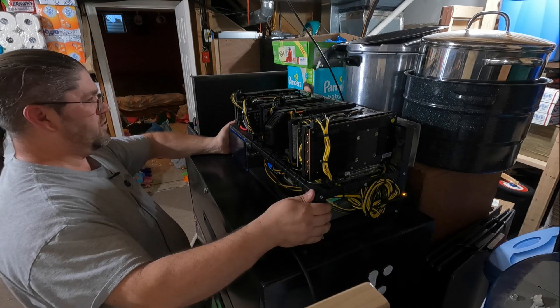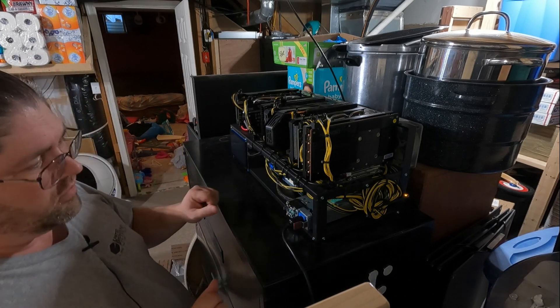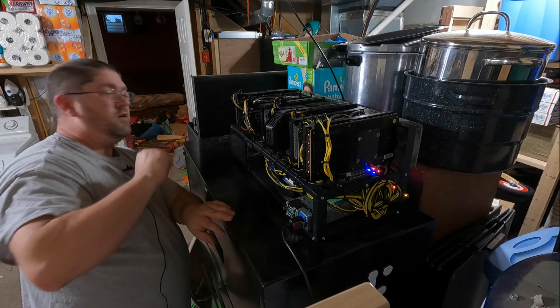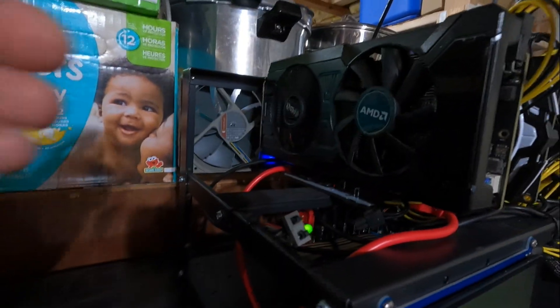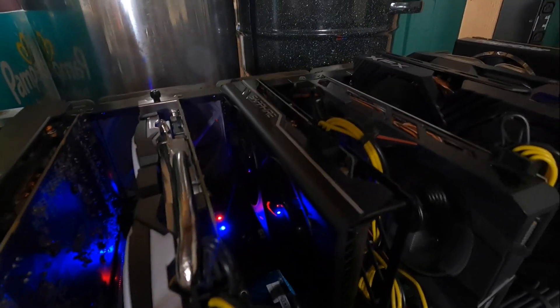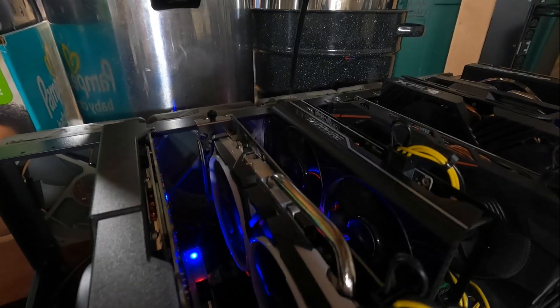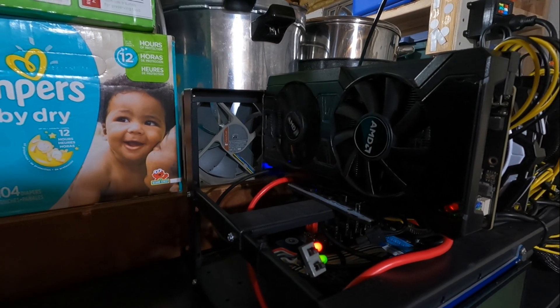Do I have everything set up the way I need it? That's got power, that's got power, that's got power, that's got power, that's got power, and that's got power. Okay, let's turn it on. Fans are spinning on all the cards. I'm kind of interested about this XFX card — I think it might have a low throttle, so we'll see what happens here.